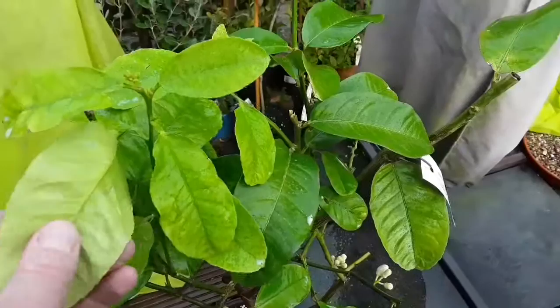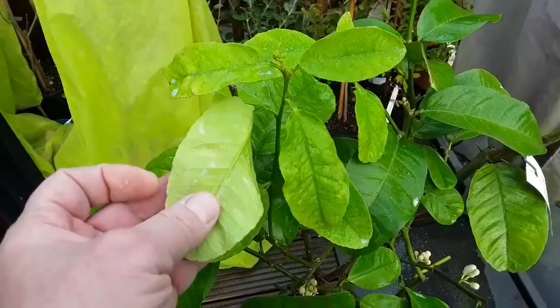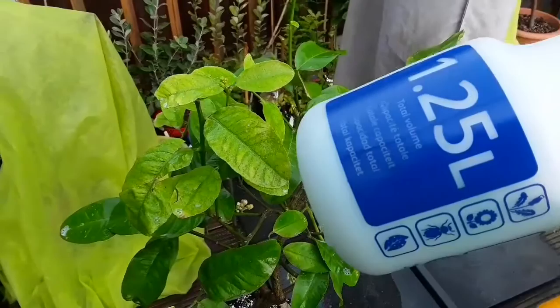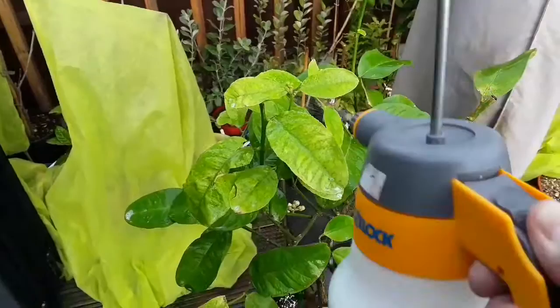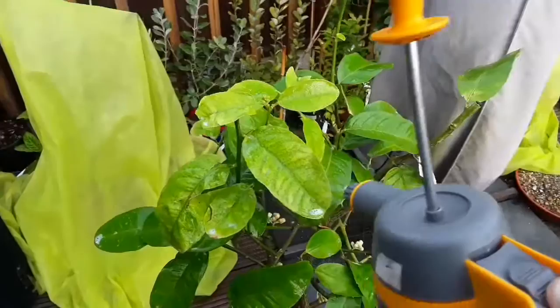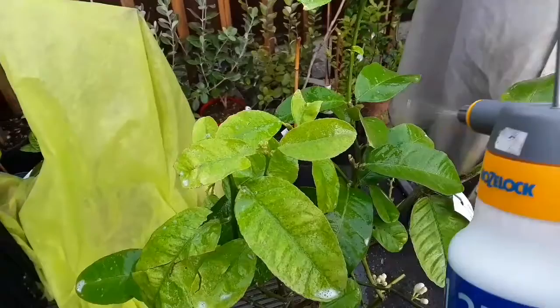I've already started to spray them to get rid of them, so I thought I'd video it. I've got my trusty spray bottle — this has just got dishwashing liquid and some tepid water in it — and I'm literally just going to give the plant a really good spraying. Most of the red spider mites will be washed off. They're a lot tougher than aphids and greenfly, so it may well be that they'll need several treatments.